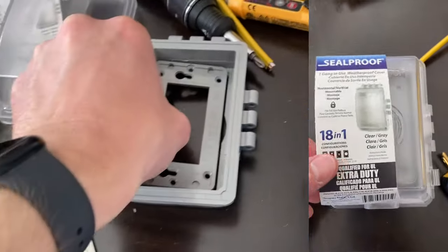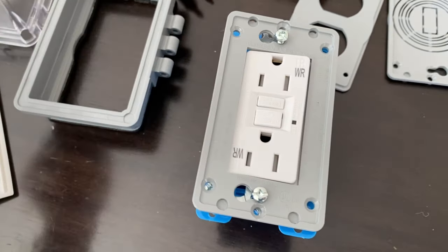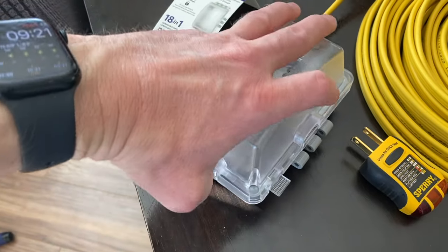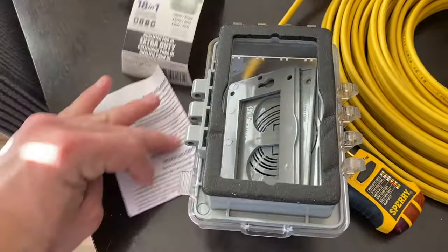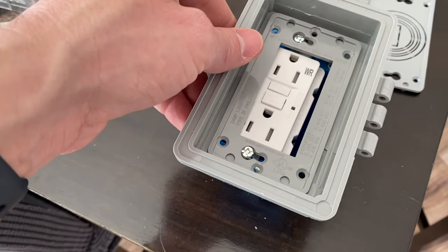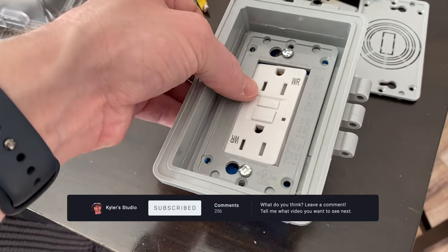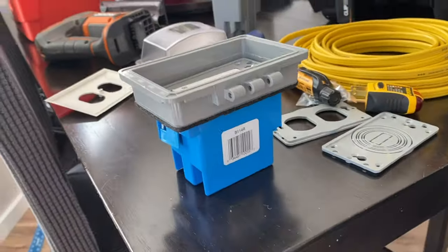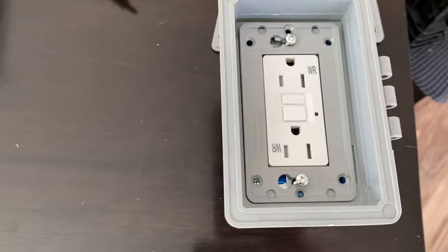Near water — like kitchens, sinks, bathrooms — you want a ground fault circuit interrupter, a GFI or GFCI outlet, same thing. They make these specifically to be weather resistant, which sounds great for outdoors. We also add a weatherproof casing around the whole outlet. This one is meant to be flush against a flat surface — in my case, stucco. There's an inner plate that's interchangeable for different outlet types; this one is specific for the GFI outlet.